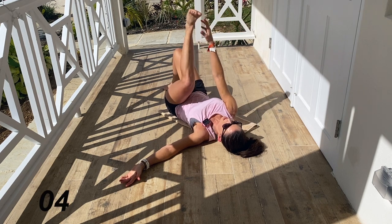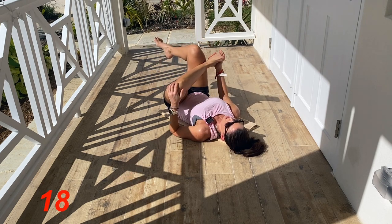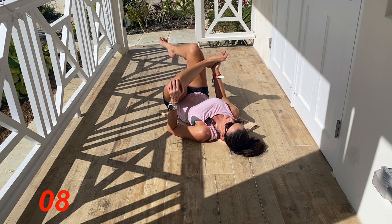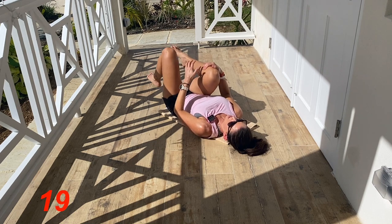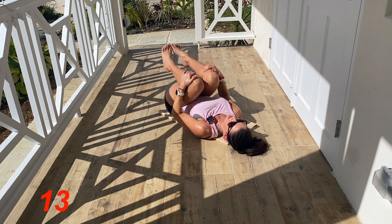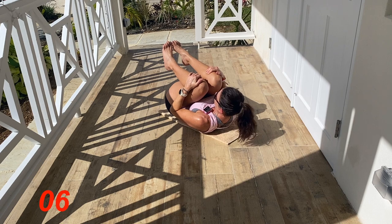From here, place that foot on the opposite thigh and pull that leg in. Flex the foot and try to open up that knee a little bit more. Come back to the knee hug that we started with. This time we're going to keep the knee hug and, if you want, take your chin up towards the knees and just round out the back a little bit more.